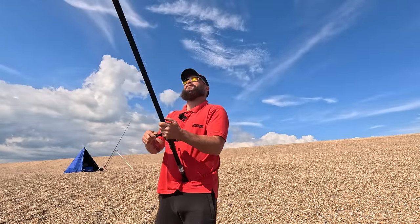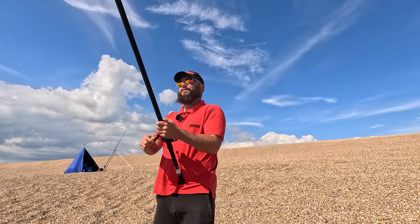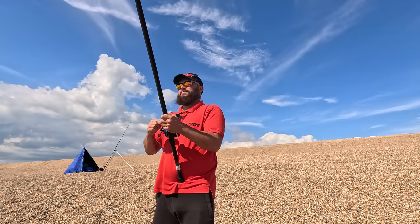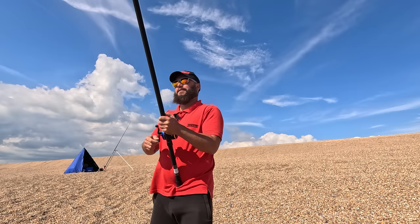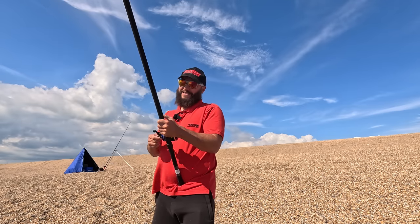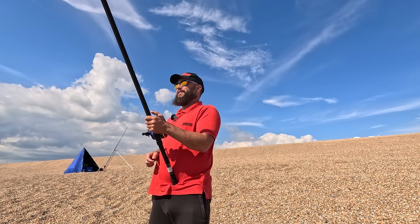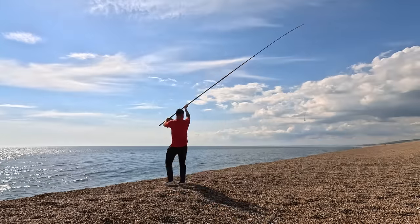As it's a little bit quiet on the mackerel front, generally just down to the time of day I believe - first light and last light is the time you're going to get them. What I'm going to do is put it out a little bit further and see if I can pick up a nice black bream. They always give nice bites and they're beautiful fish. So I'm just going to put it a little bit further - just a simple over the head thump - get it out there and see if we can get one of those beautiful bream.